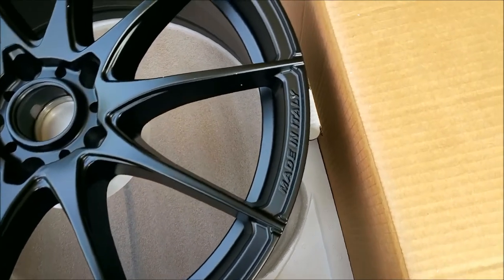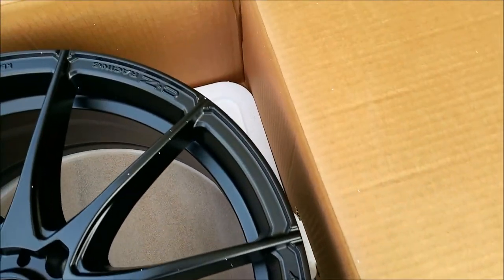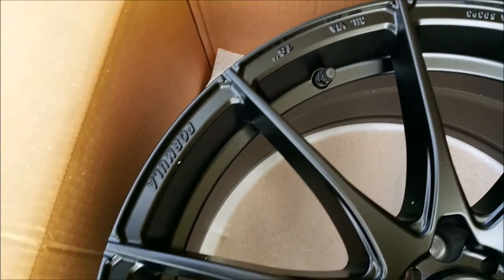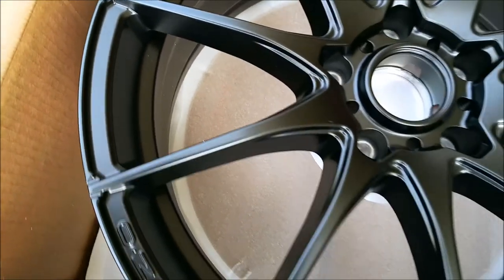These are also available in 4-bolt 8-spoke variants for those that need it, but I ordered the 5-bolt 10-spoke pattern. Mine are 18 inches in diameter and weigh in at 22 pounds each. This allowed me to reuse the stock Continental tires that came with my car.